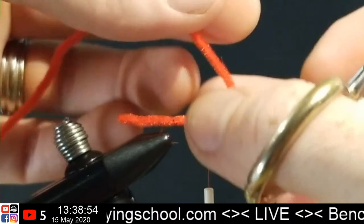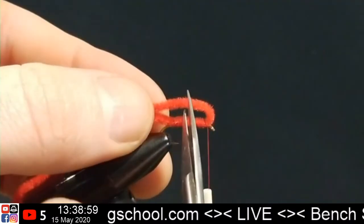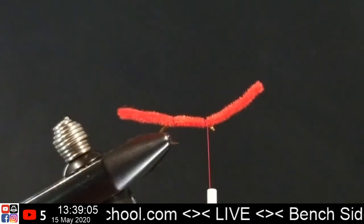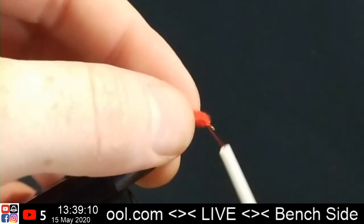Fold this material back, make sure it's nice and tight, and take a couple of wraps. Now we want to measure out about the same length up front — about one hook's length — so we can just fold that back and trim it off right there. Now we've got our San Juan Worm ready to go, and what we're going to do now is our whip finish.